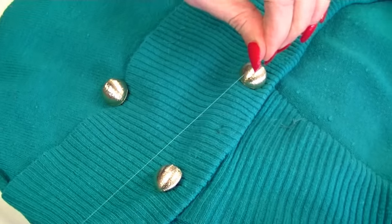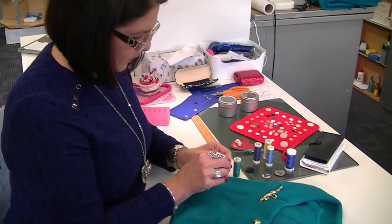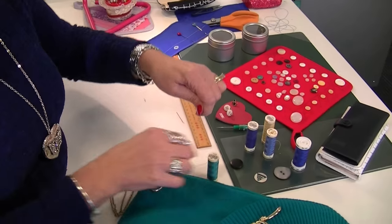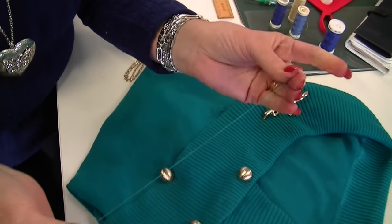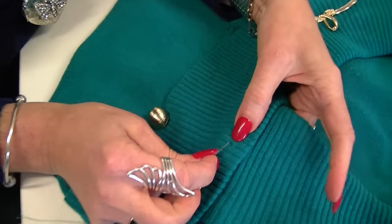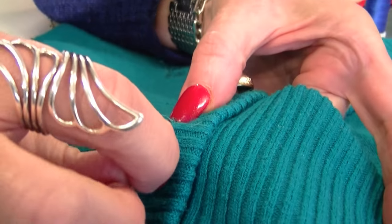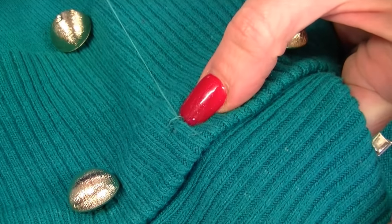Take some matching thread. Since I only have one button to sew on, I'll thread up with about 40 centimeters of thread doubled, so about 20 centimeters doubled. Take your needle through where you need to sew your button on and do that twice — call that a double stitch — to anchor your thread.